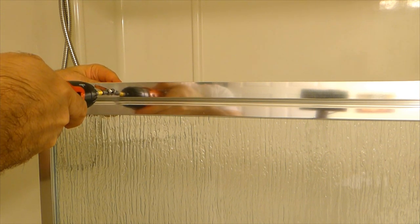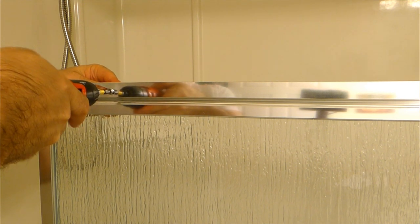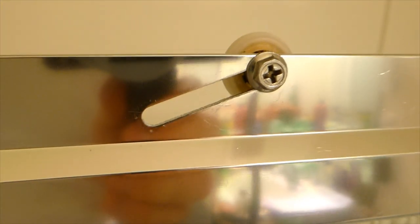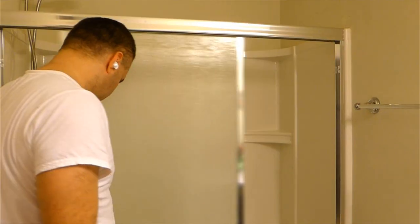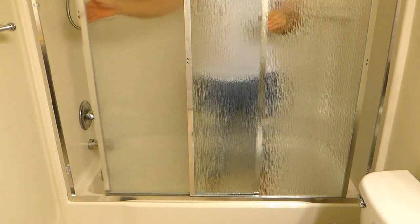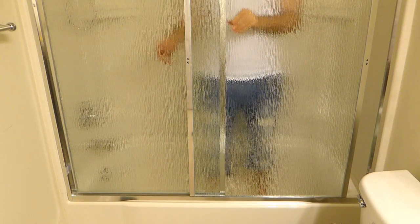I secured the rollers way too low — the door panels didn't touch the guide and were moving freely. To fix that, I moved the rollers all the way up and it fixed the issue. Unfortunately, there was another problem: the shower side of the enclosure was not parallel to the opposite side, which I would need to fix.